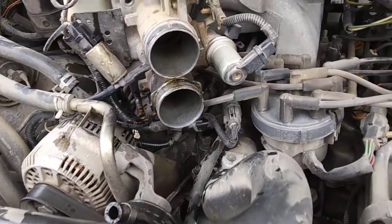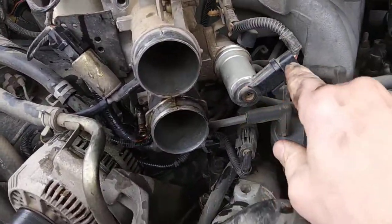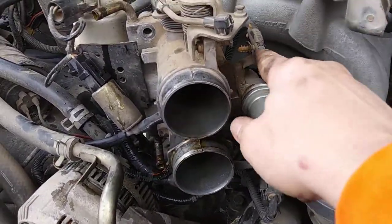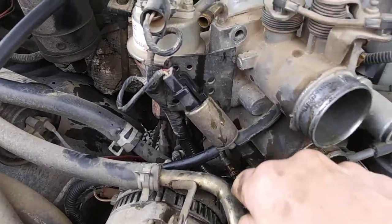Doing a lot of research — they're set up a little different on each one. But you need to unplug your idle control valve here and pull your air hose loose.